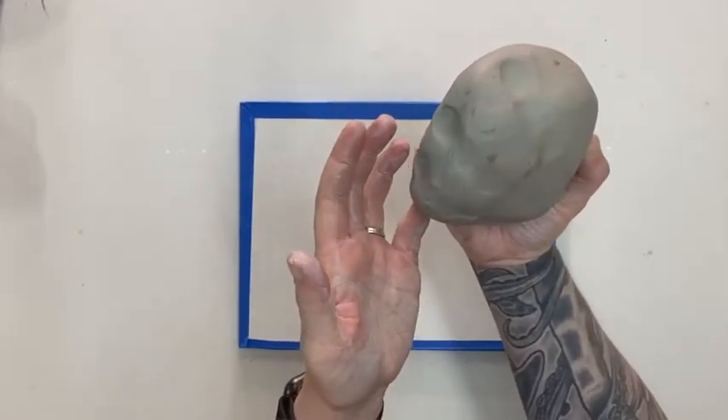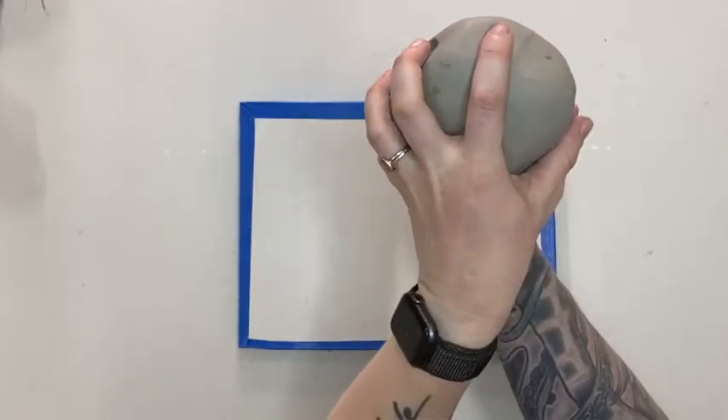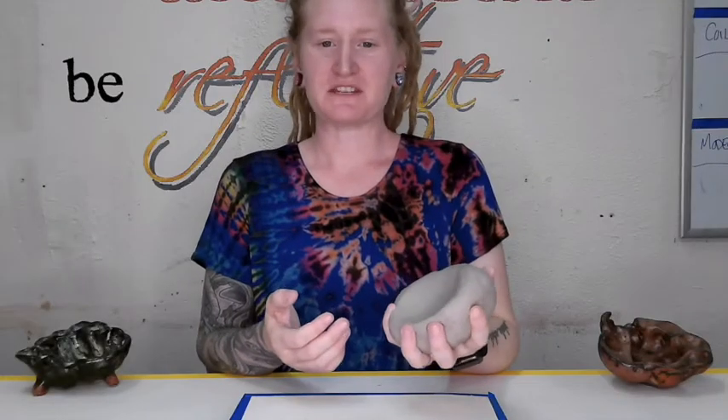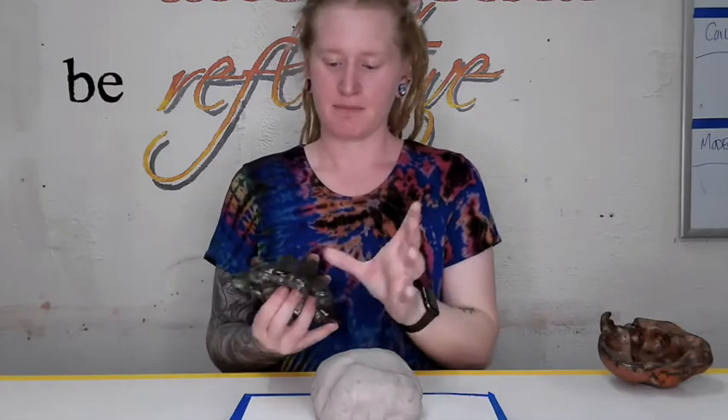If you don't see those really crisp lines, put your fingers right back where they were and slam it into your knee again. At this point you can probably tell where we're going — if you put your hands back onto it, you can really see exactly where your fingers went.